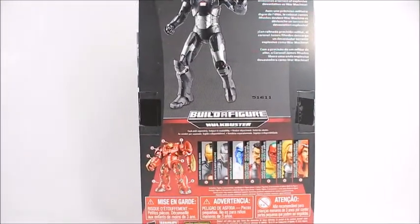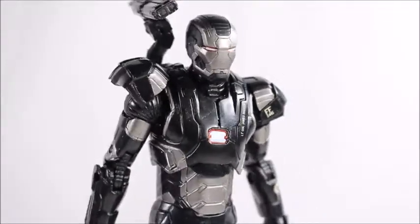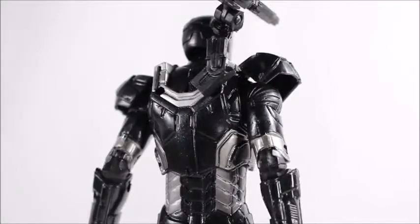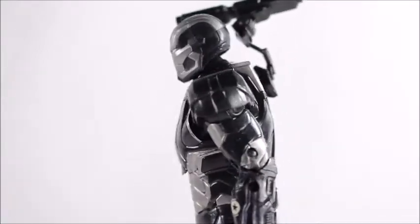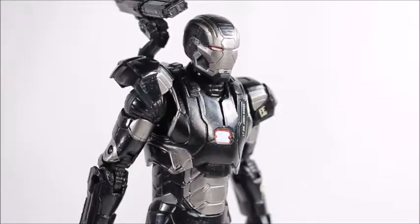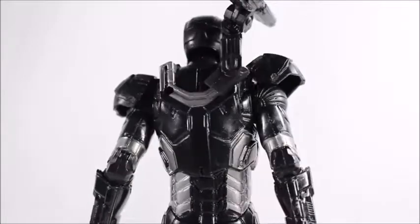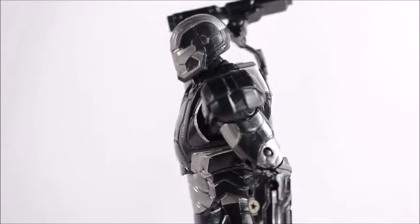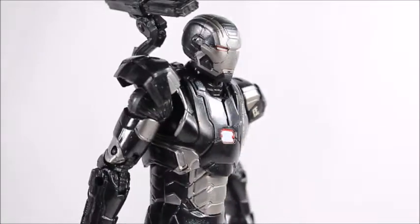Here's War Machine out of the package. We get some great detail throughout — a lot of black and silver, not too much else. I do like the way his armor is sculpted. It's a pretty familiar sculpt, a little borrowed from other Iron Man figures, and really similar to the Iron Patriot figure. I'm definitely a fan of the Iron Patriot, but for War Machine I like my black and silver — he looks freaking awesome.